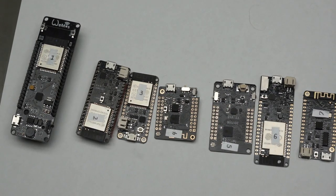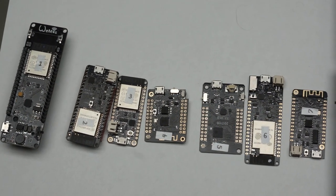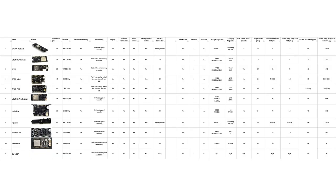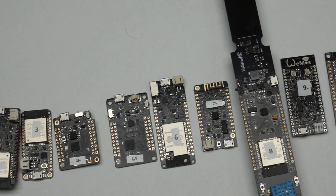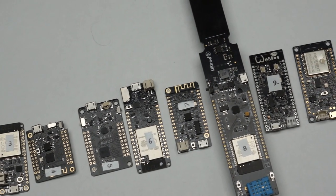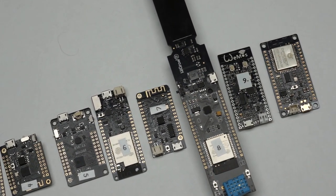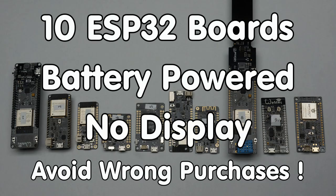This year, many new ESP32 boards appeared on the market. Today, I will review 10 different boards which have a battery connection but no display. All results are assembled in a comparison table, but maybe you watched the video for my explanations, which might help you to understand the consequences of a particular choice, or at least to assess if you can trust my findings. As usual, I found significant differences between the boards, which can influence your buying decisions. Greetings YouTubers, here is the guy with a Swiss accent, with a new episode and fresh ideas around sensors and microcontrollers.